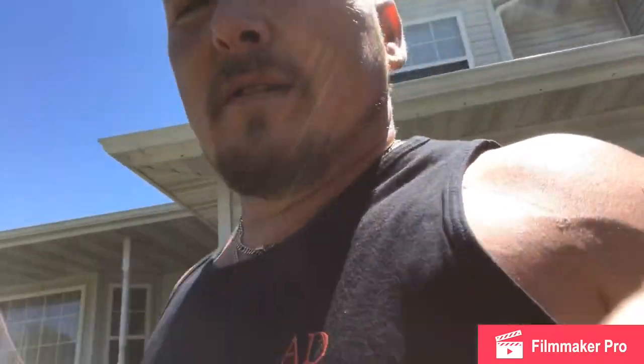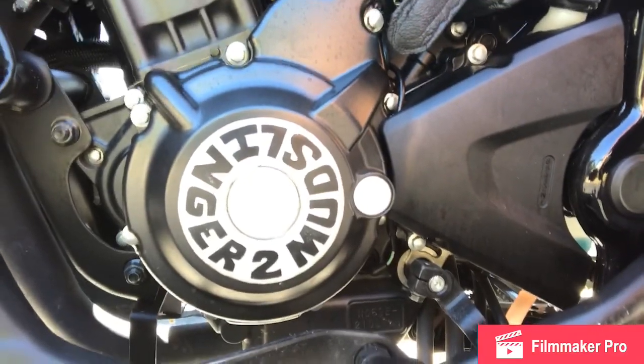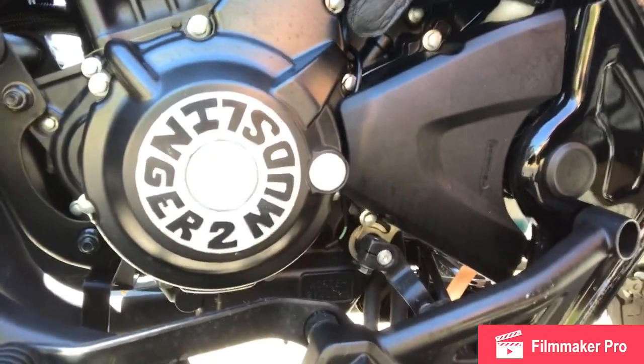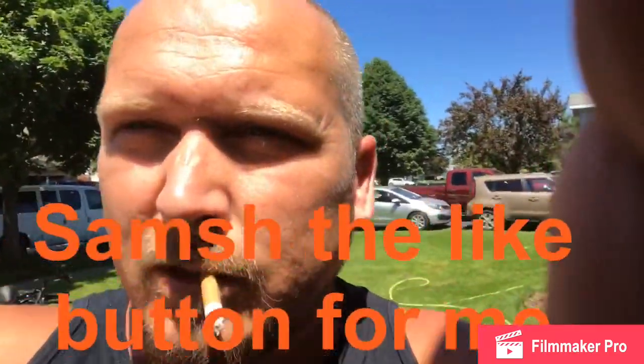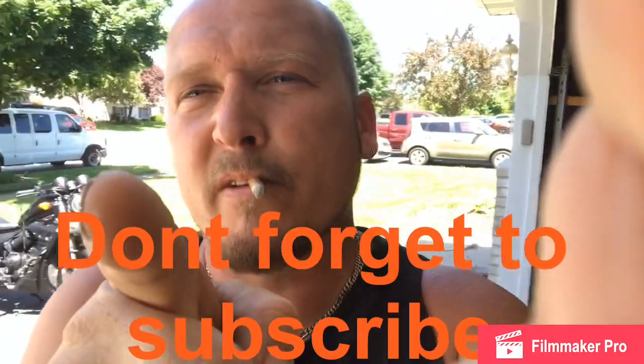I got one more thing to show you — we gotta end with this. Right here on this side, we got the Mud Slinger 2, covering up the very last Honda logo that was on this bike. You guys be safe, keep the wheels on the ground. Like, subscribe, keep me making videos.